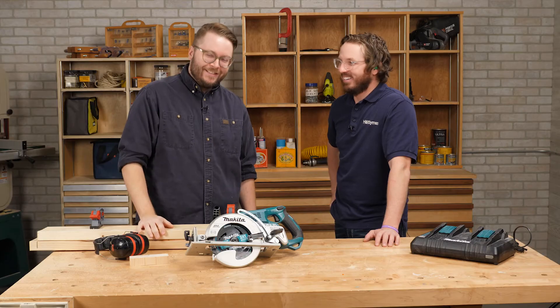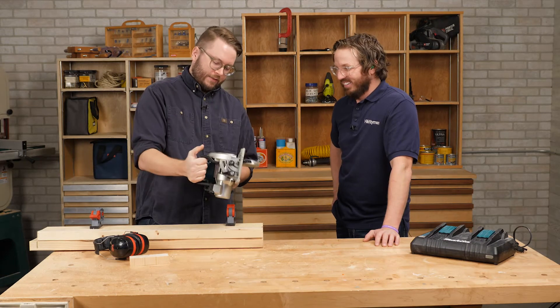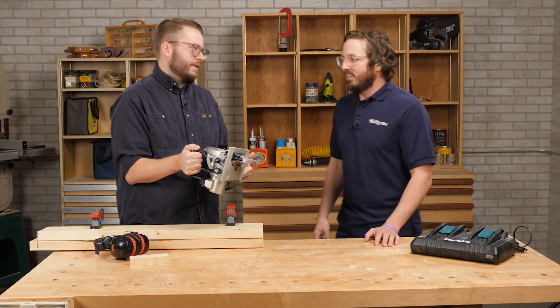Awesome, stay tuned for more Stuff We Love. Man, I often don't need a saw with this much power, but I just want to cut stuff.